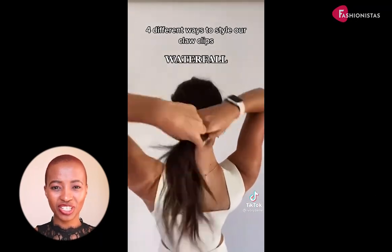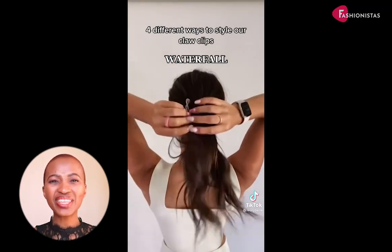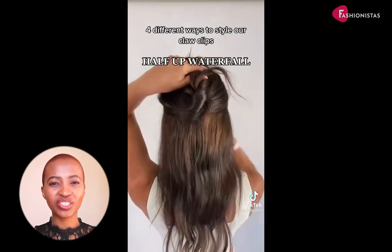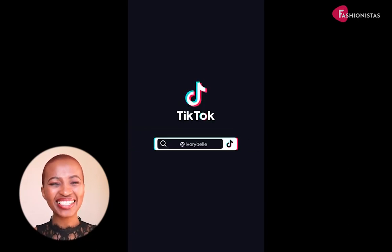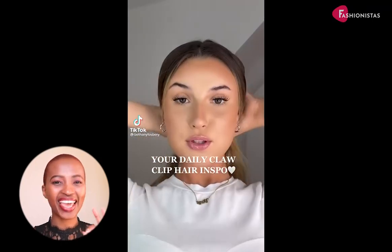In conclusion, these claw clip hairstyles are perfect for medium hair. With easy-to-follow instructions, you can achieve these looks in no time. Whether you're going for a casual or more formal style, these 90s-inspired looks will have you looking your best every time.